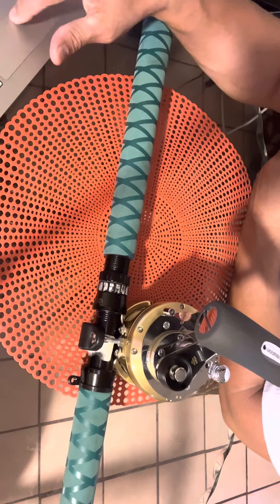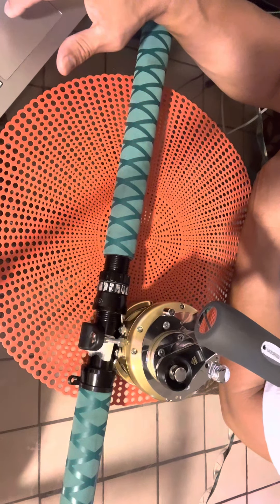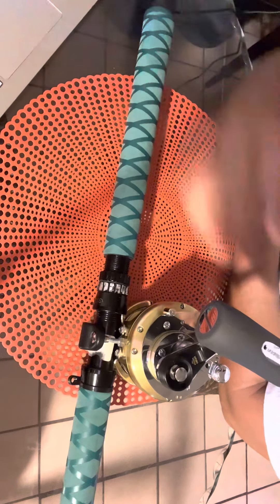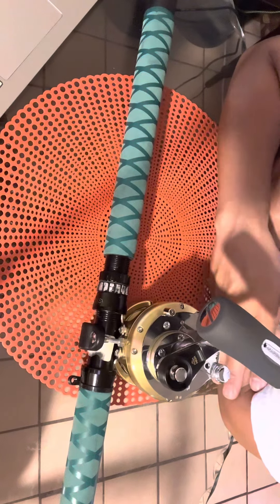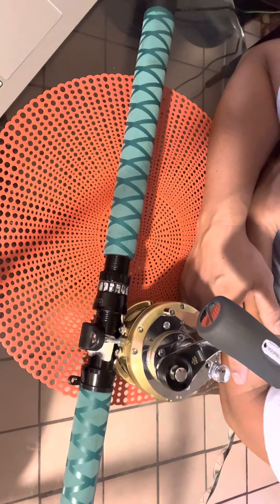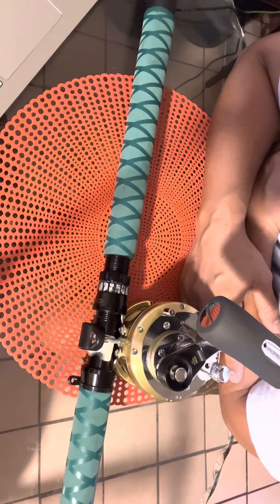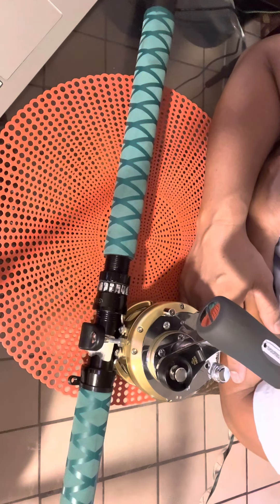Shimano has been around for a while — I think 20 to 30 years already. We can read more here: 'The introduction of the newer Shimano Tiagra series brought improved ratcheting lever drag, allowing for more precise drag adjustment, along with the improved two-speed gearing system.'